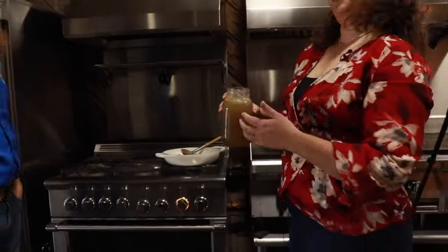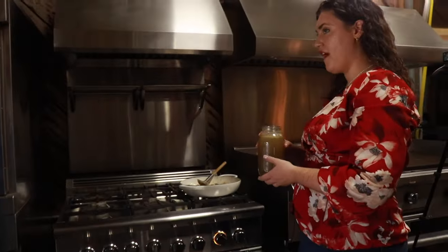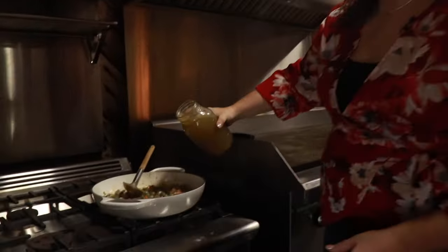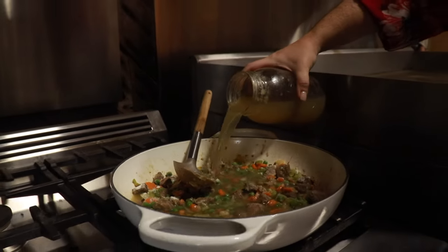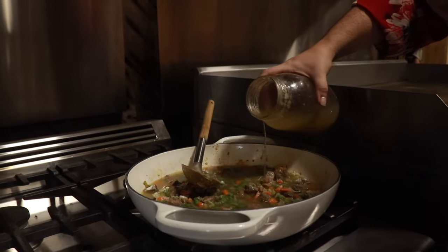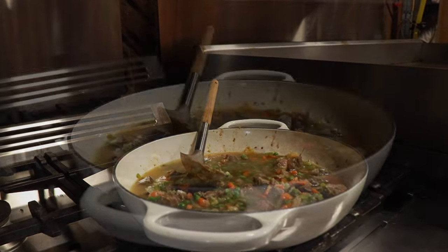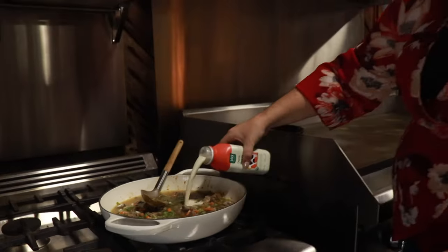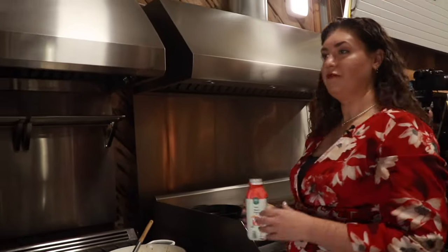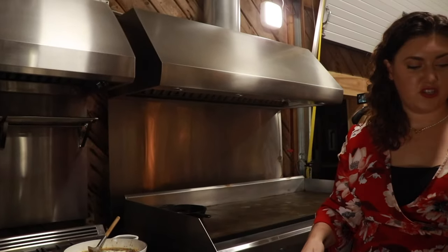This is just some homemade chicken stock — store-bought is fine as well. We're going to add enough to kind of cover our veggies and meat, and this is going to reduce down. And then last touch, a little more fat — we're going to add a splash of cream, and that really helps make it delicious and creamy.